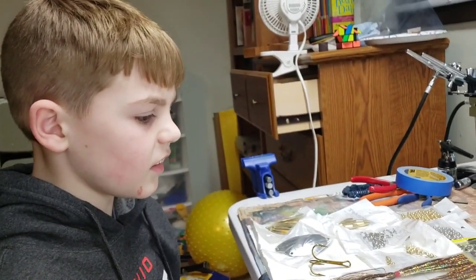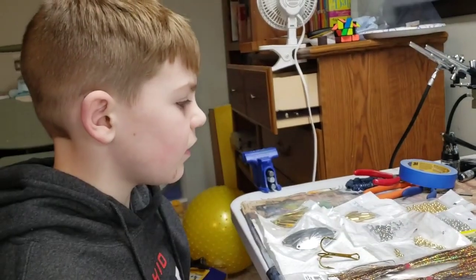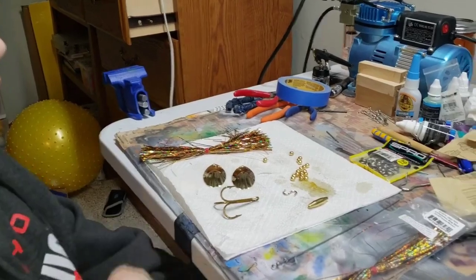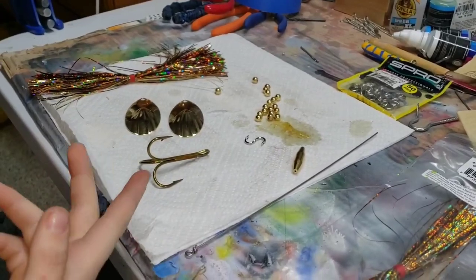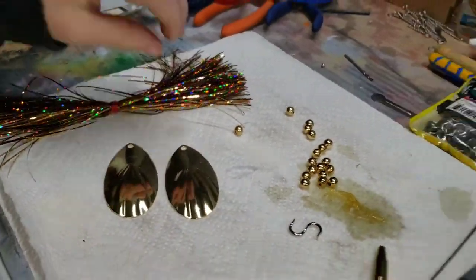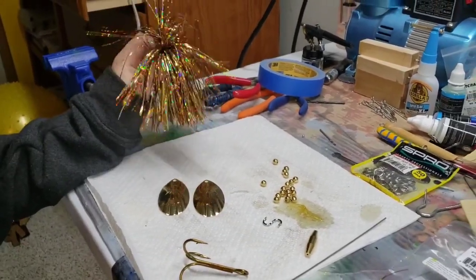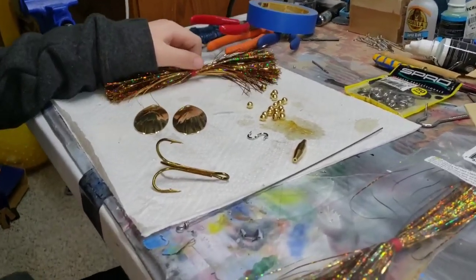Well, what are you going to do? Add a bead. Let's get all our beads and stuff open, get them in a box, separated, and get ready to go. We got everything set up — we got our wire, our body, clevis, double clevis. I got our big old seven-aught hook, our two blades, some beads, and our skirt. This is a Flashabou mag skirt, eight-inch golden copper and brown.